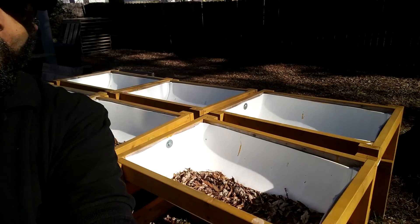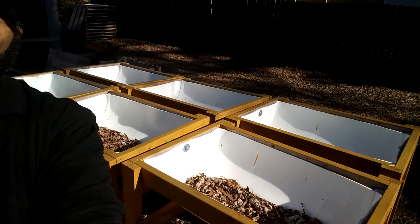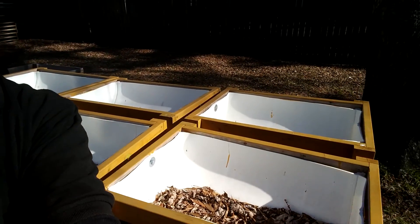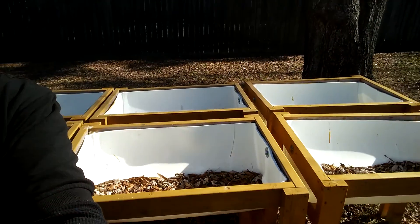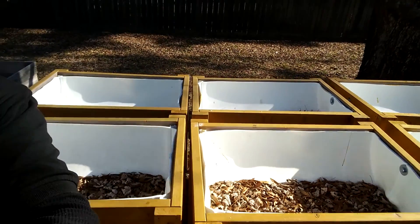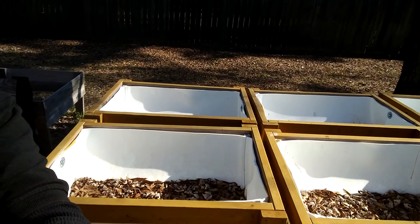I guess crush them up — they call it composting. Leaves are good for soil, I'm pretty sure. I got a few people into their garden too. How much food do you think I can grow in all of these raised beds?